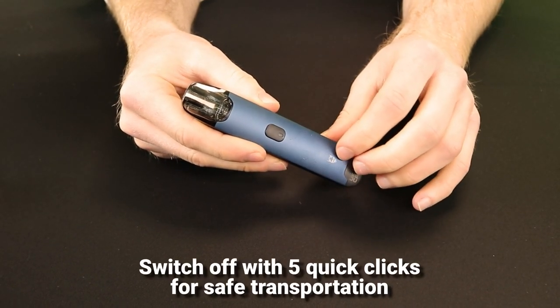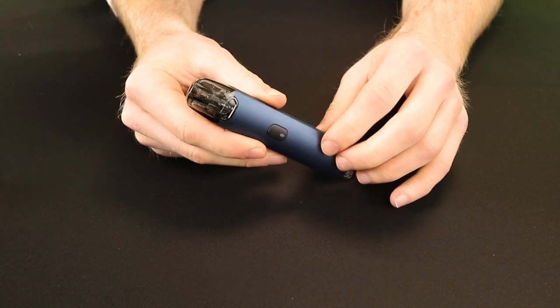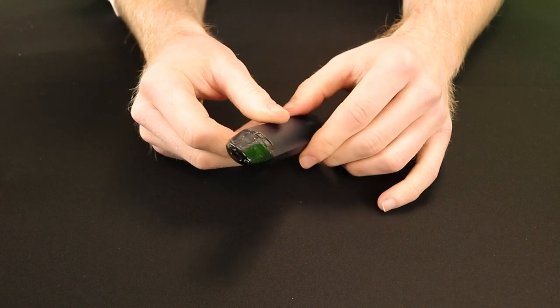The kit can be turned off with 5 quick clicks of the power button so it doesn't activate accidentally during transportation. The automatic draw will also only work when the device is switched on.